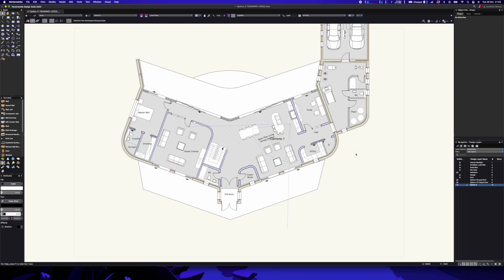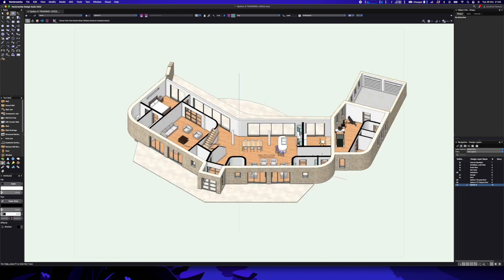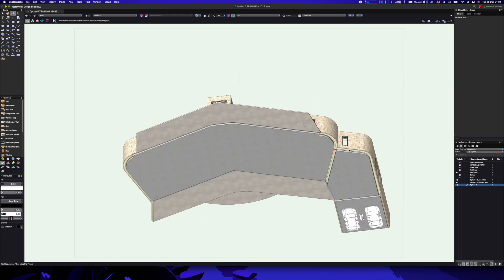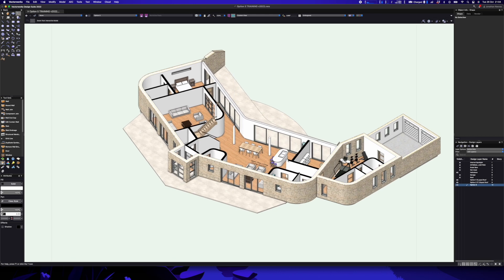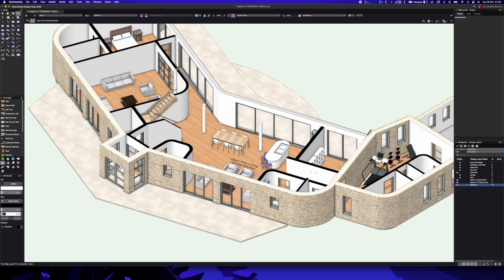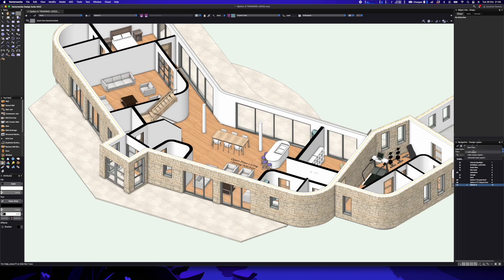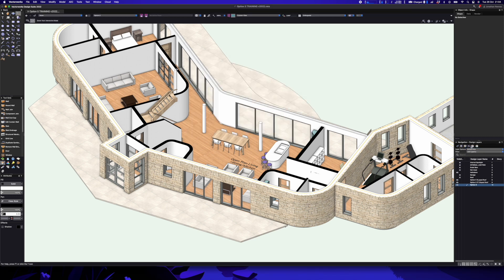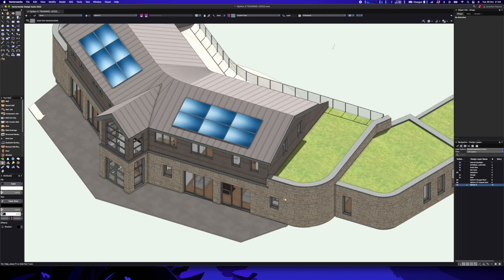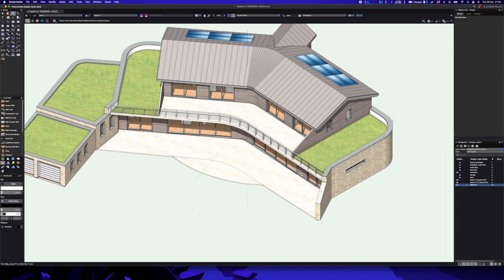Let's get started with the test of Vectorworks running natively on my new MacBook M1 Pro. Here you can see a project I've been working on for a while — it's for a new eco home, and I just managed to get planning permission for this project. You can see it's running pretty fast on the M1 Pro so far. I'm just going to turn the other layers on — it's a three-layered model: ground floor, first floor, and a roof layer.